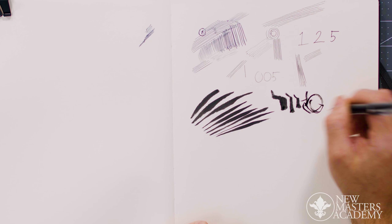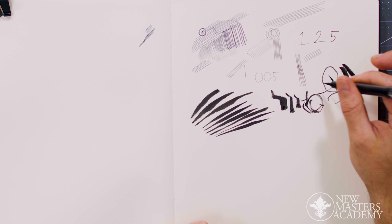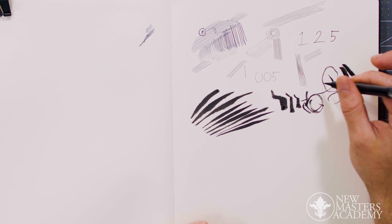They're great for calligraphy — people love the half tones and that brushing effect, the feathering that it can do. You can smudge them a little bit if you want to, though I personally dislike smudging ink. But it is a possibility with brush pens.